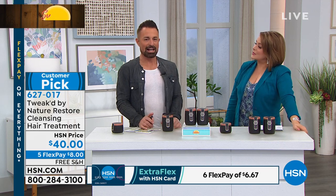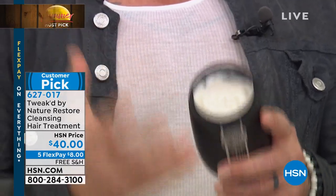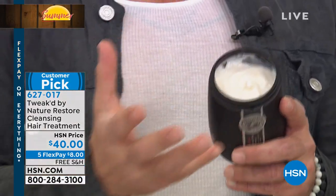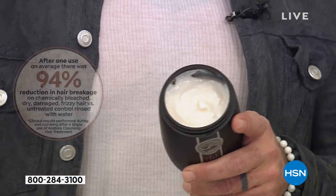Dennis explains why Dotella Restore is so rare: he puts his heart into it. He took out most of the water and used potent, high-elevation ingredients — dense and rich. It cleanses hair efficiently without harsh surfactants or harsh chemicals. There are natural ingredients on this planet that cleanse hair properly. With just one application, you'll see a 94% reduction in hair breakage — that is a huge number.